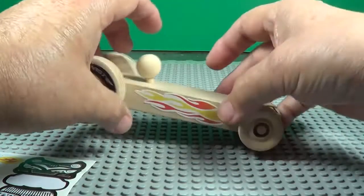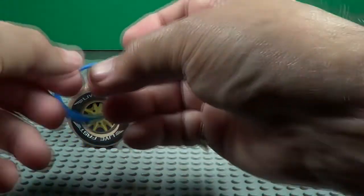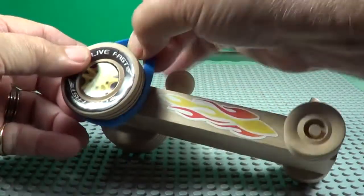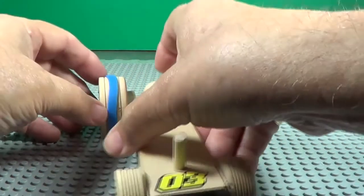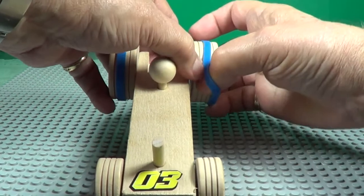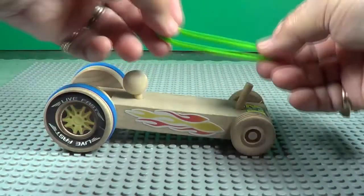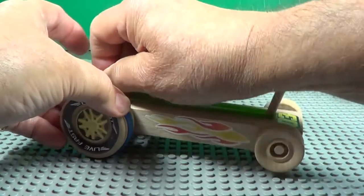Now it came with some rubber bands for traction on the rear wheels. Slip them on right there, just put them on and straighten them out, make sure there's not any wrinkles in it. There we go — doesn't have to be perfect. These just go on the rear wheels because that's where the traction is going to be. All right, power now — it came with two rubber bands, we're going to start off with one.